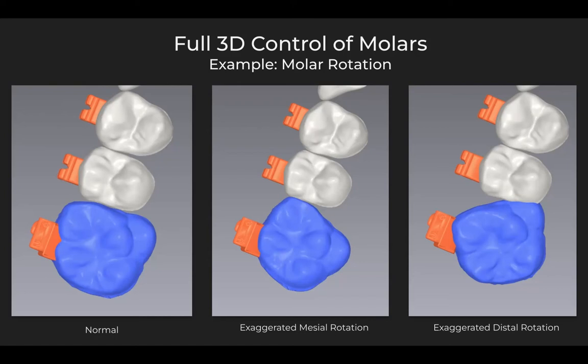Clinically, having control over molar rotation is a very important part of treatment planning. There are cases where we'll want increased mesial rotation — for example, in an upper bicuspid extraction case — or we may want distal rotation of the molar in a non-extraction technique where we're trying to expand and open up arch length. The images here are exaggerated to illustrate the point that no matter where you position the tooth, the Lightplan is going to create a bracket that will deliver your desired tooth position without having you bend a wire — with a perfect straight wire experience.